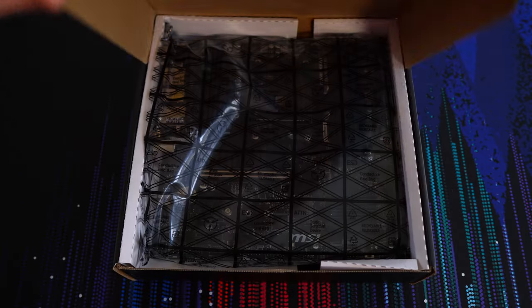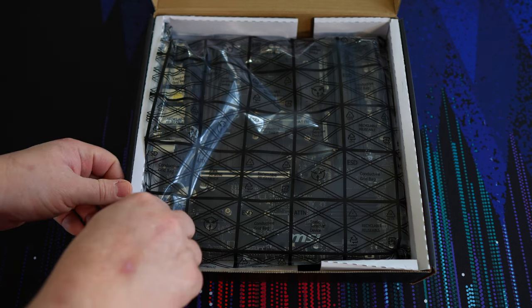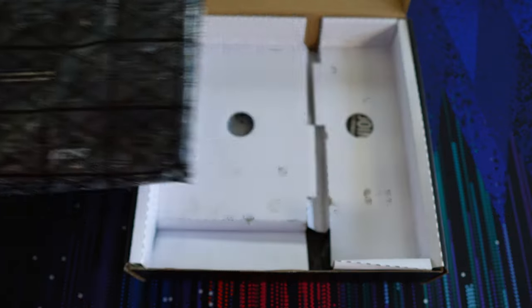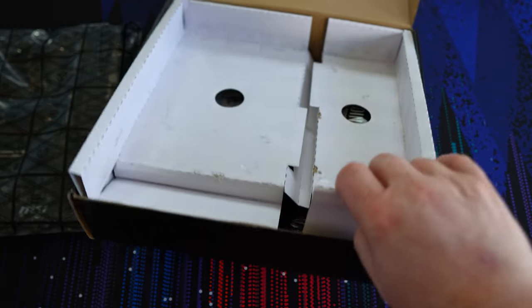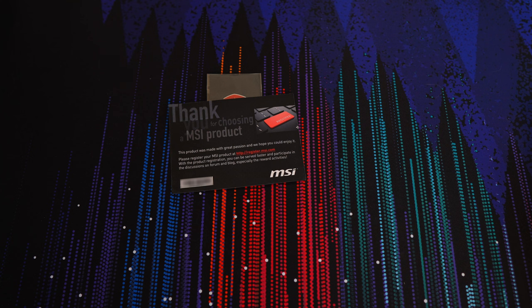Upon opening the Pro VDH, you'll see the motherboard in an anti-static bag resting on a removable cardboard insert. Under that, you'll find a case badge sticker and a registration card to file your motherboard with MSI. You'll want to do this in case anything should happen to the motherboard, as you can then file an RMA request to get it fixed or replaced.